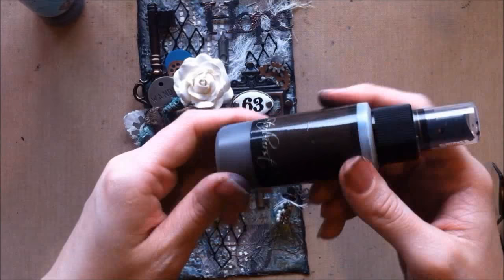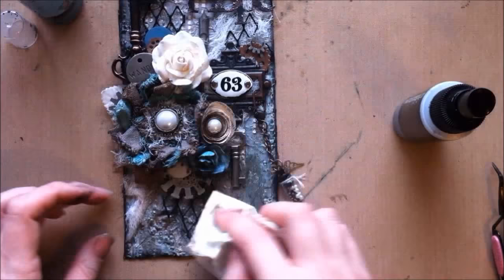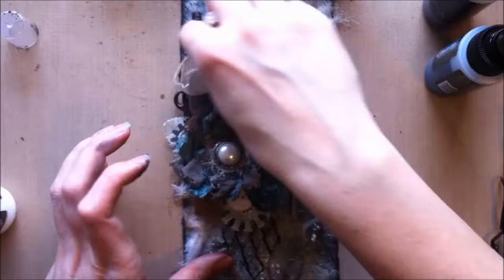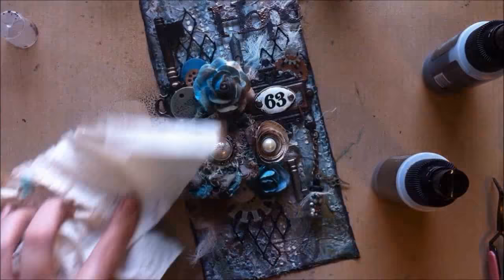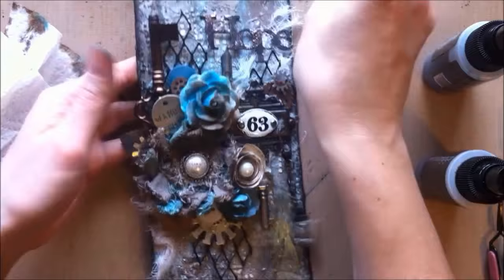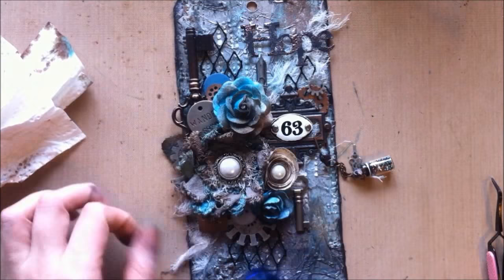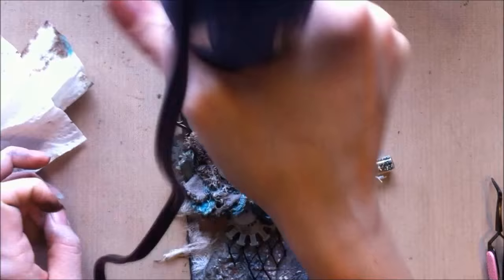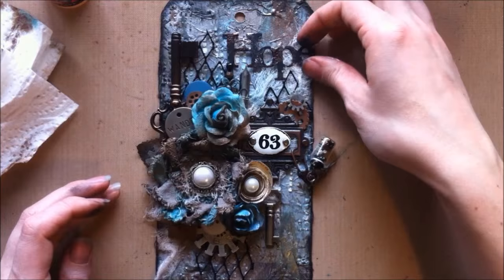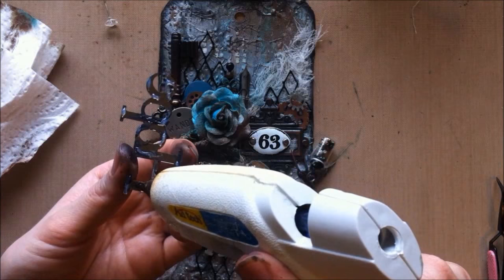Now that I have everything where I want it, I'm just going to do my final spraying. I've got the Dark Chocolate Truffle and I'm spraying it in some areas, wiping off the hard surfaces like the metals and pearls that I don't really want it to puddle on — though you could leave it and have the splatter marks, which looks pretty cool too. Then I'm going in with my blues — all the same colors I used from the get-go, sticking with the same color theme. I'm heating it up a little before hitting it with gesso in a little bit. I also forgot to put my stick pin in and adhere my hope sign down, so I'm putting the hope sign down and then I'll be applying some gesso for the final touch.